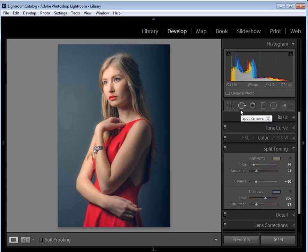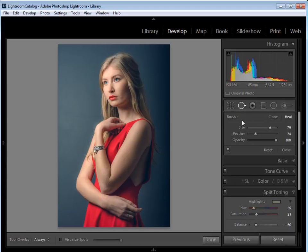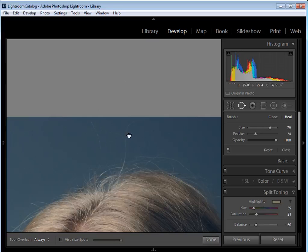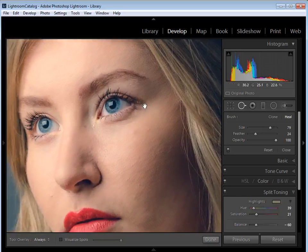Now that the color palette is set, I want to start using tools to give the picture that glossy magazine look. I'll start with the Spot Removal tool — it's designed for sensor dust but we can use it to clean up stray hairs, blemishes, and other imperfections. Press Q on the keyboard or select the tool and set the brush to Heal rather than Clone, as Heal blends pixels in much more subtly. I'll set feather to 24 and opacity to 100, then zoom in with Ctrl+plus.